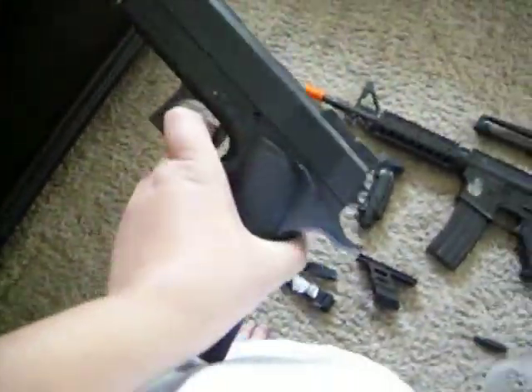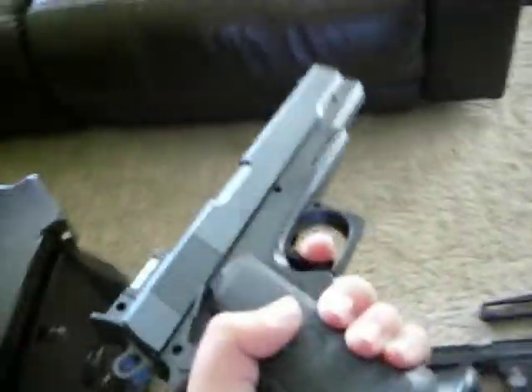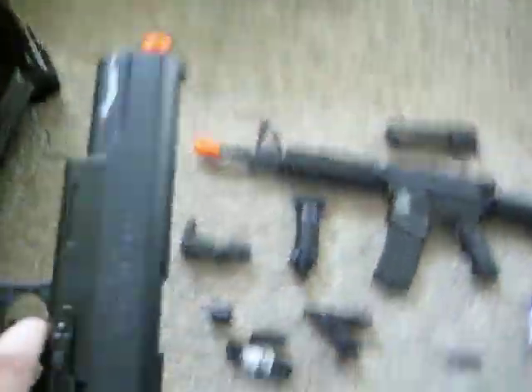First we'll start off with the little pistol that came with it. It's a springer. It says $205 on the box, but remember they test everything in .12 gram BBs. And so I got like 155 FPS with .20s.